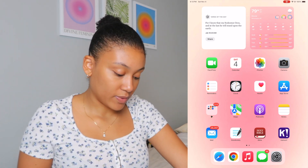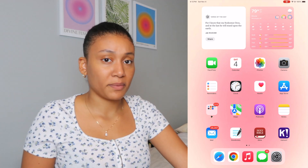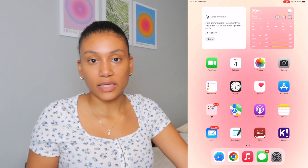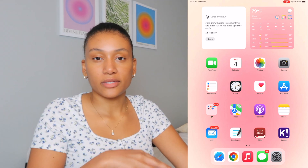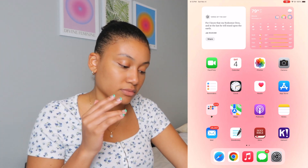Moving on, I have Maps — again I don't use many apps on here but it's just there — Podcasts, Notes, and Mail. The reason why my Mail count is so high right now is because I combined my Gmail and my iCloud. You can go into your Settings, add another Gmail or Yahoo account, whatever email you have, and it'll add it on there.